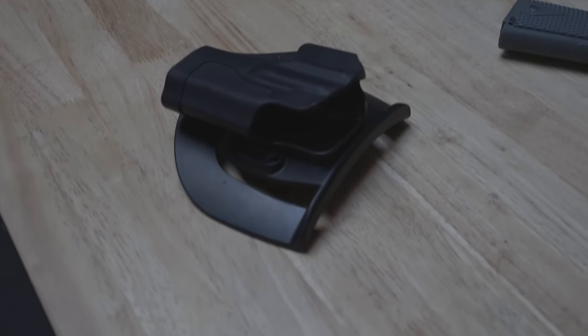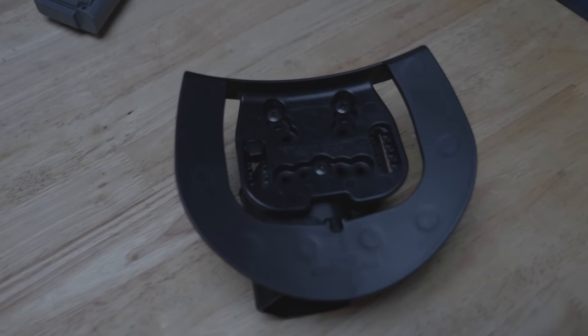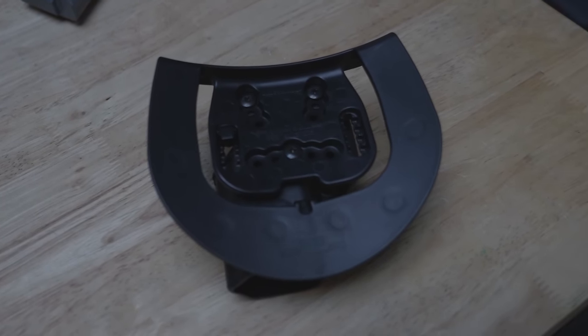What you really want are holsters designed specifically for concealment. On-the-belt holsters with big, bulky attachments — something like a paddle holster — aren't really designed for concealment. They're designed for range use and ease of carry and aren't suitable for concealed carry because they're going to print and not hide the gun very well.